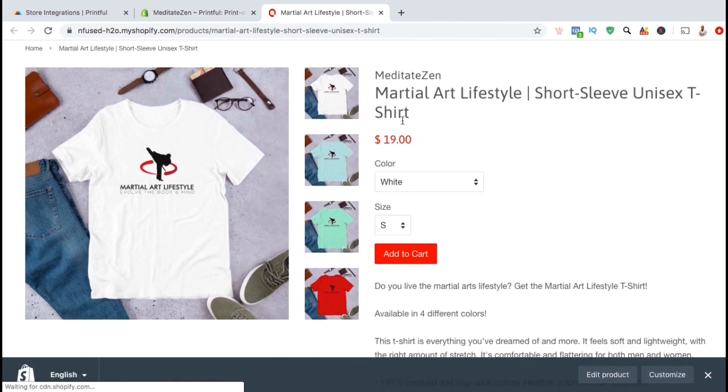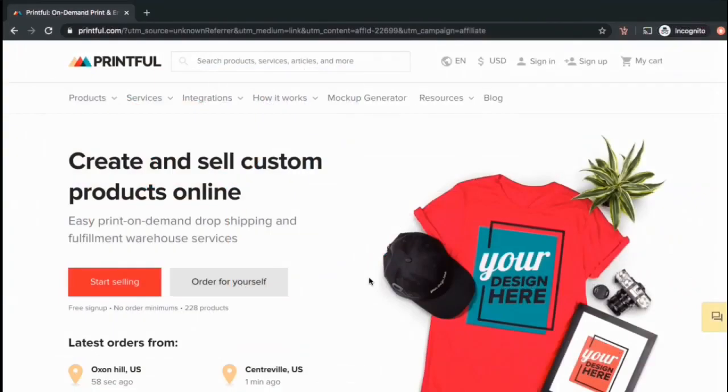Once you design your products and add them to your Shopify store, you can focus on marketing your business and let Printful handle the inventory storage, production, and shipping to your customers. So let's go over the process to connect Printful with Shopify and add your products to your Shopify store.